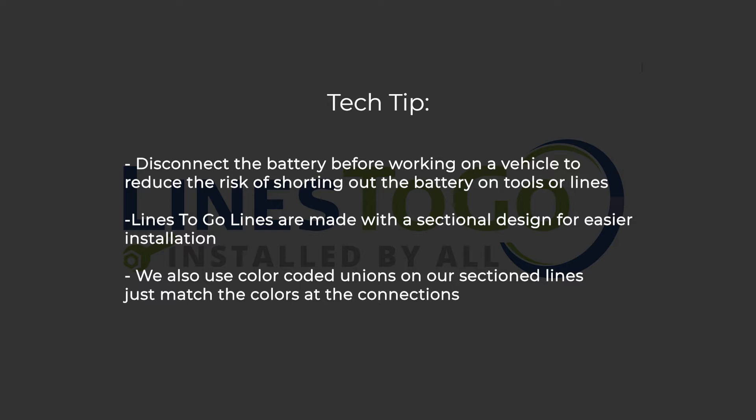Lines2Go lines are made with the sectional design for easier installation. We also use color-coded unions on our sectioned lines — just match the colors of the connections.